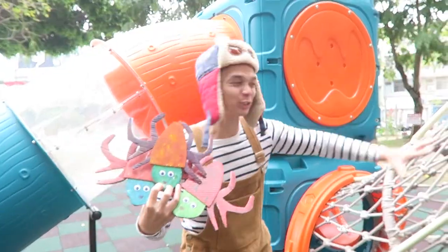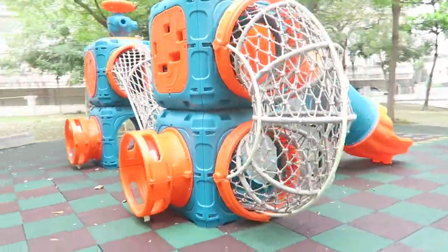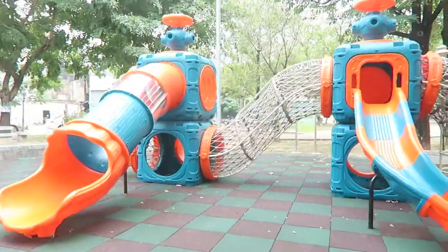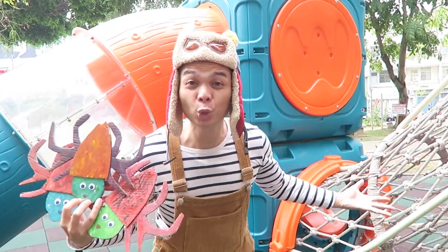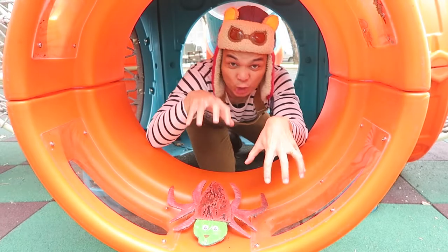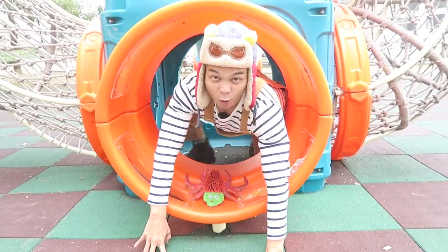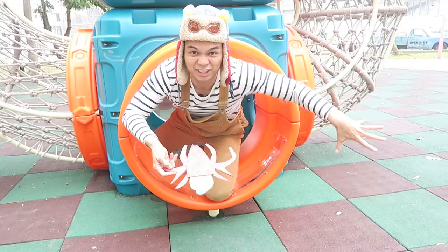We are here at this special spider web themed playground so that the baby spiders can learn three skills for how to make webs — and you can learn them, too. Our first baby spider will teach us how to crawl. Spiders need to crawl when they make their webs so that they can move about and put their webs in different places. When you crawl, it means that you stretch out your arms, just like this baby spider.